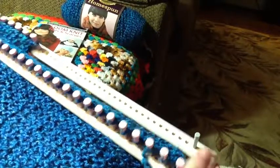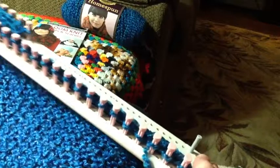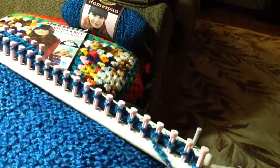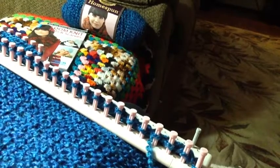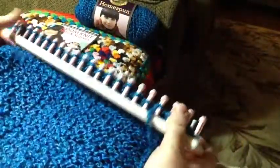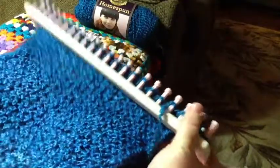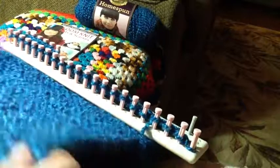If anyone else out there also does loom knitting, let me know — I'd like to see what you make. And if you have any tips, suggestions, or patterns that you have liked, share those. This is what I have so far — my scarf. It's kind of a loose weave. I'm having a lot of fun and I hope you are too. Thanks so much for watching. Talk to you later. Bye!